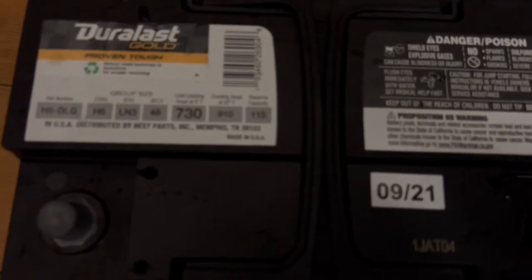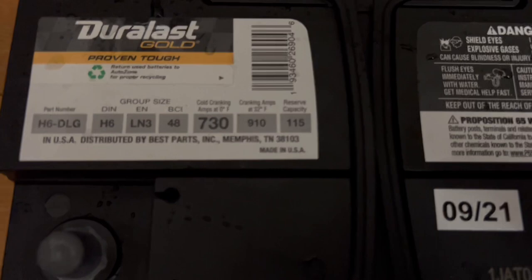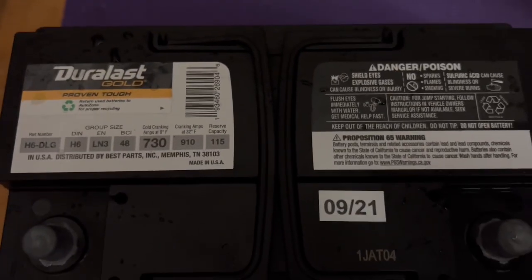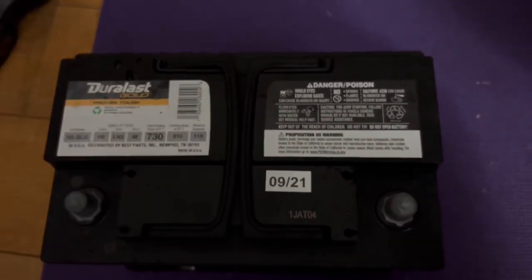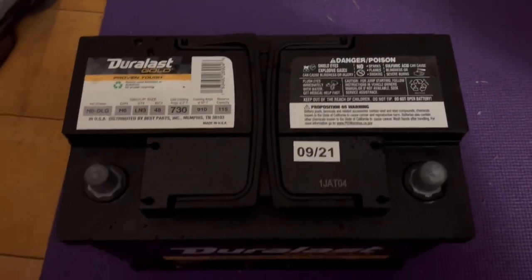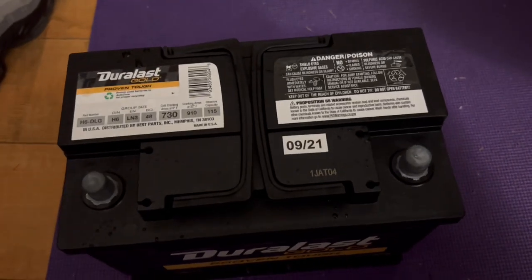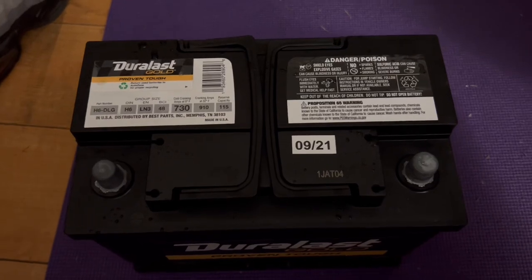The battery we're going to be using today is called Duralast Gold from AutoZone and it's an H6 size. The reason I'm going with this one is because it's a lighter battery and it still has the correct width to fit in the car. The main goal is shedding some weight — the stock battery is 60 pounds and this one is significantly lighter at less than 40 pounds.